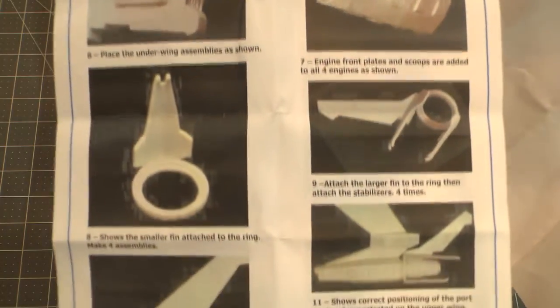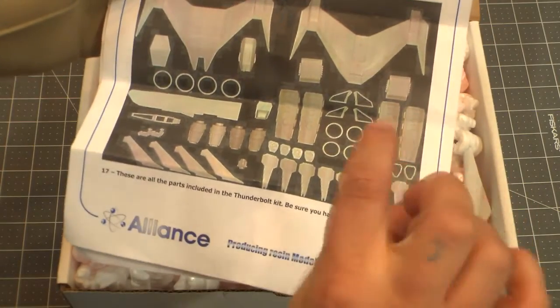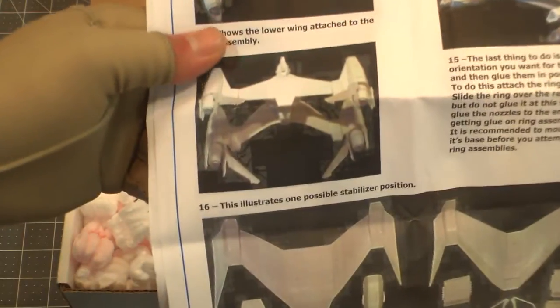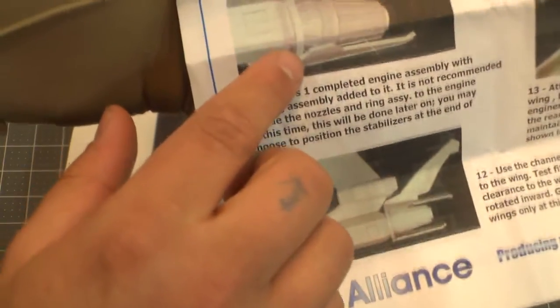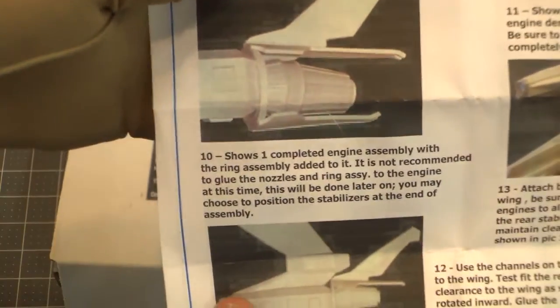Here it shows how to put on the thrusters, and it tells you to glue them into whatever place you want. But it looks like they're just on rings, so I'm going to see if I can make them movable and maybe lock in via magnets so they stay in position. I'd rather not glue them because I'd like to be able to switch it back and forth between space mode and atmospheric mode, which is where the wings fold out. It looks like the ring slides on and then the engine piece slides on, and it should be able to swing around.